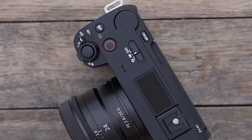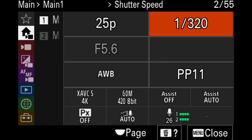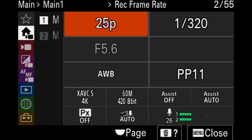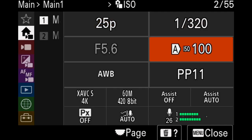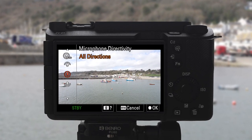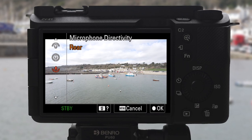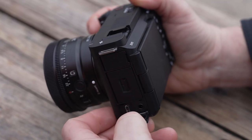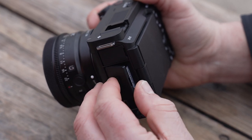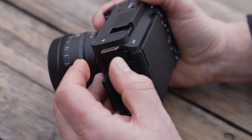On the outside, the camera has a zoom lever, step zoom, and the new menu system found in other Alpha cameras. It also has a new main screen. A new 3-capsule inbuilt microphone is added, and you can change direction by selecting front, side directions, or rear. It also has a tally light, record button, still/movie and slow-and-quick switch, 3.5mm audio jack, and USB-C charging.